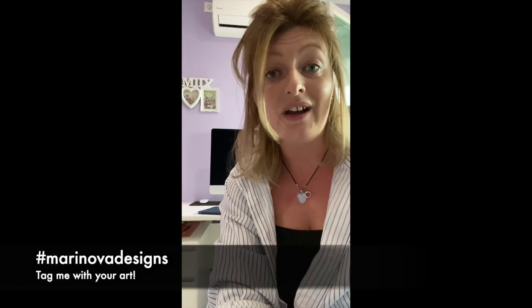Thanks for watching! If you liked what you saw, please go ahead and give me a thumbs up and subscribe to my channel — it really helps me create more free videos for all of you. If you want to join my Procreate group, the links are in the description. Please don't forget to tag me on Instagram so I can see what work you've created from this tutorial. Love to you all and I'll see you in the next video!